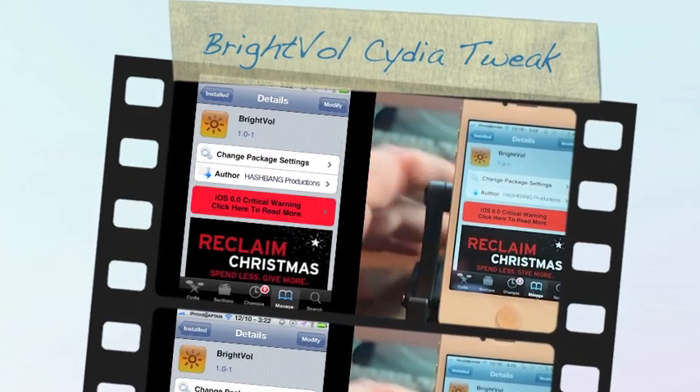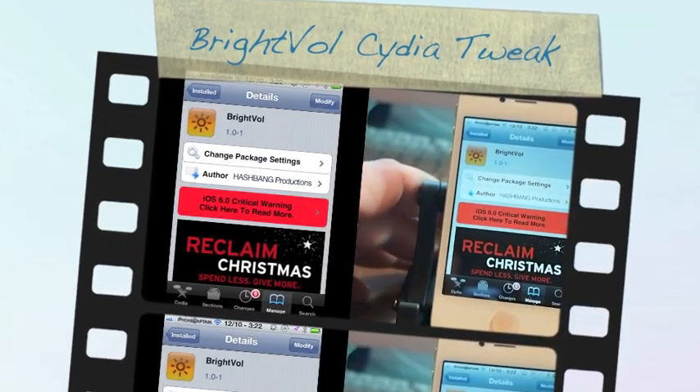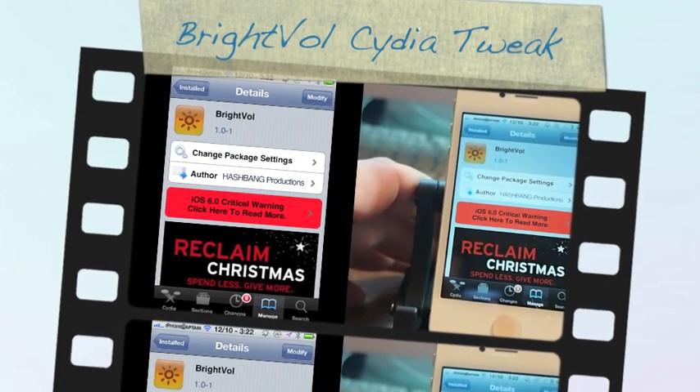Hey YouTube, it's me, your iPhoneCaptain. Today we're going to be looking at a free Cydia tweak in the Big Boss repo called BrightVol.